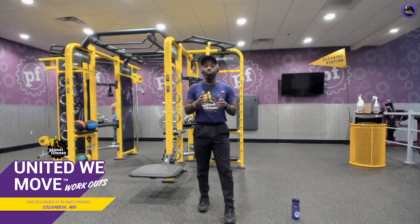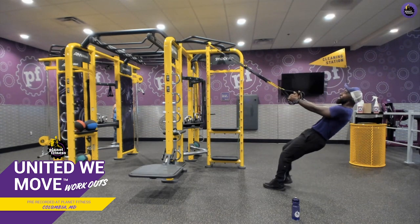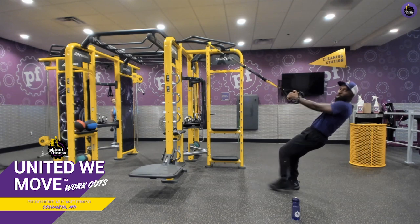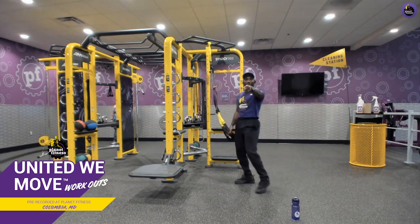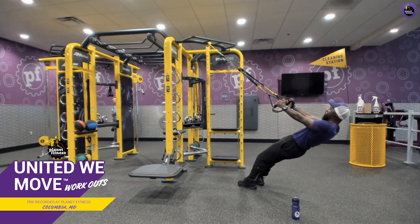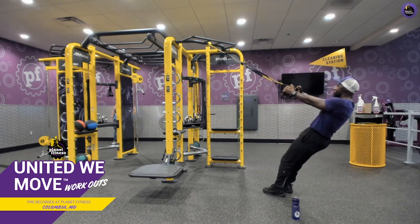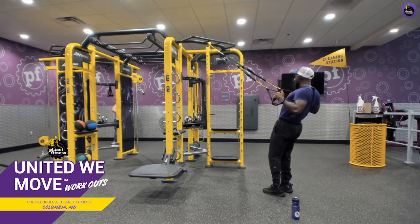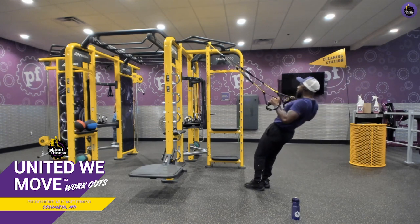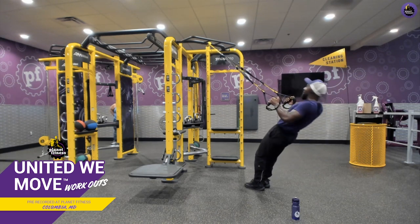Next we have our TRX rows, just like those bent rows we did before — still at mid-length with the straps. Walk your feet closer to the anchor point to make it more difficult as you draw your chest up, keeping your elbows tight to your body. If you want it easier, walk your feet away and do the same motion. Squeeze in between those shoulder blades — crack that acorn every single time. Mind-muscle connection is key. Exhale on the pull, inhale on the release.